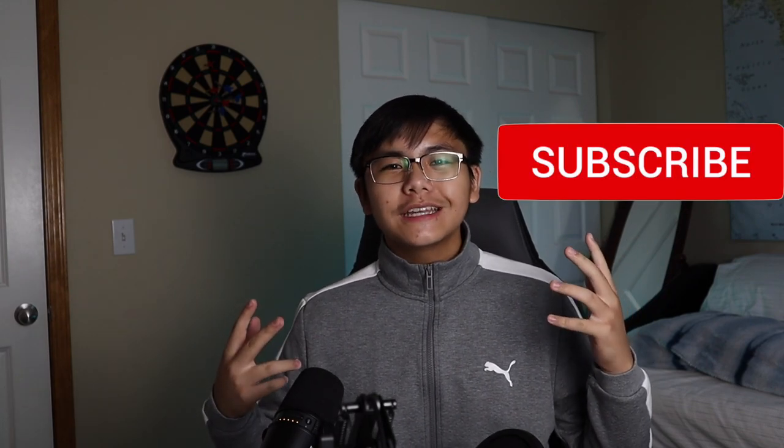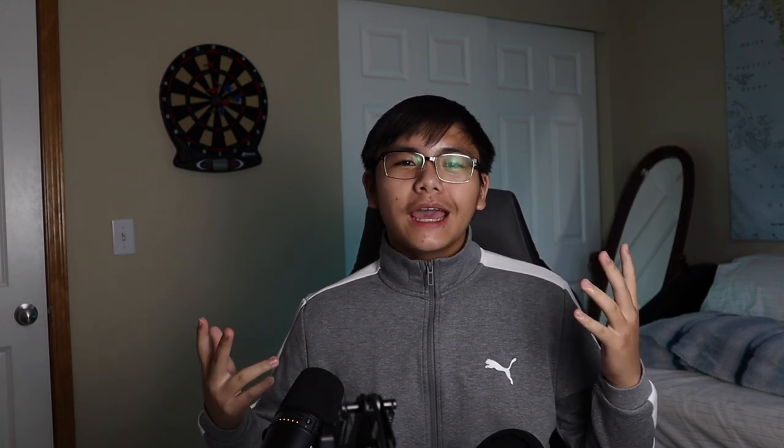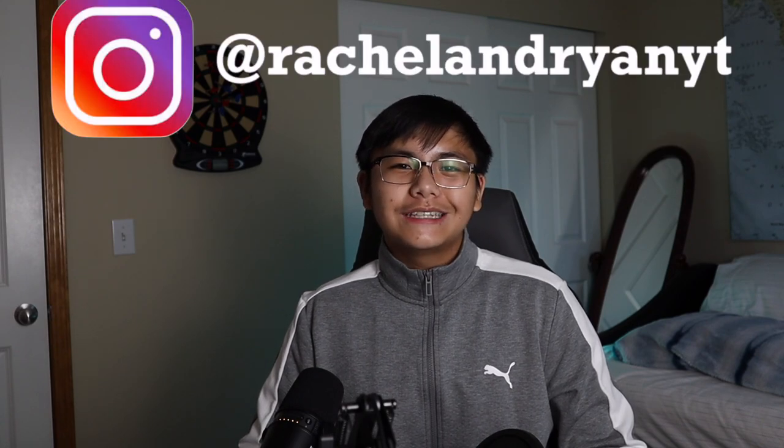If you haven't already, make sure you hit the subscribe button to see more videos like this one and the last one. Make sure to hit the like button and share this video with all your friends and follow us on Instagram at RachelandRyanYT.